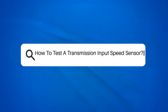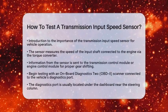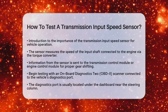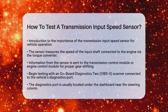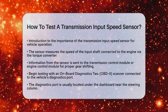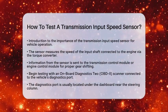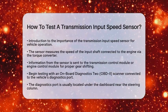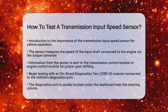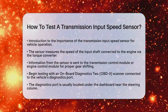How to test a transmission input speed sensor. If you have ever wondered how to test a transmission input speed sensor, you are in the right place. This sensor is essential for the smooth operation of your vehicle's transmission. It measures the speed of the input shaft, which connects to the engine through the torque converter. This information is sent to the transmission control module or engine control module, helping your vehicle shift gears properly.